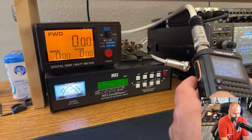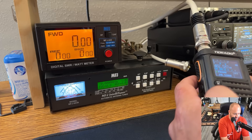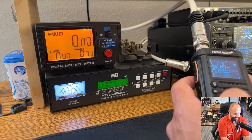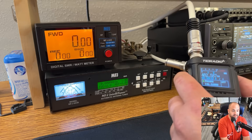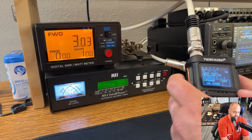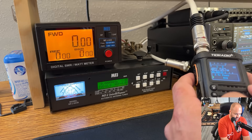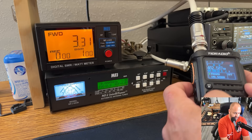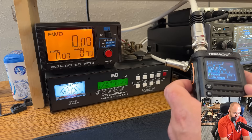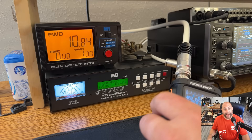Let's try the GMRS frequencies here — 462 MHz. Let's go to low power on GMRS: 3 watts. Should be 2 watts on some of these frequencies, but I won't tell. Here's medium power GMRS: 6 watts. And high power on a GMRS frequency: 11 watts. Look at that — I am shocked.